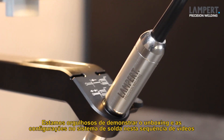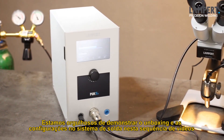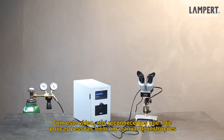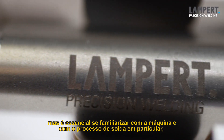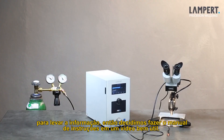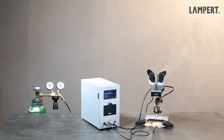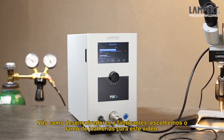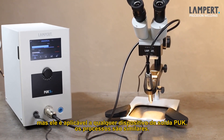We are proud to demonstrate the unboxing and setup of the welding system by viewing the next video sequences. With this video, we acknowledge that nowadays it is old-fashioned to read an operational manual, although it is essential to get familiar with the machine and the welding process in particular. To transport the information all the same, we decided to visualize the operating manual into a nice and helpful video. We as developer and manufacturer chose the jewellery model for this video. Nevertheless, the basics are applicable to any Lampert Puck device and the setup process is similar.